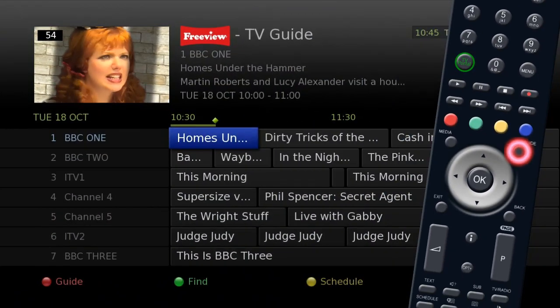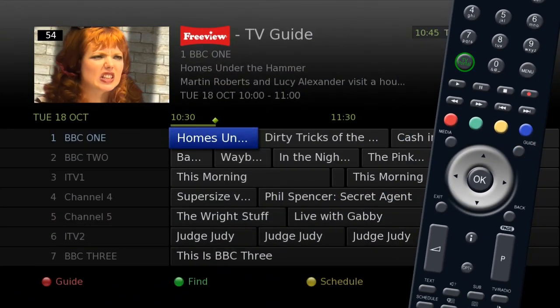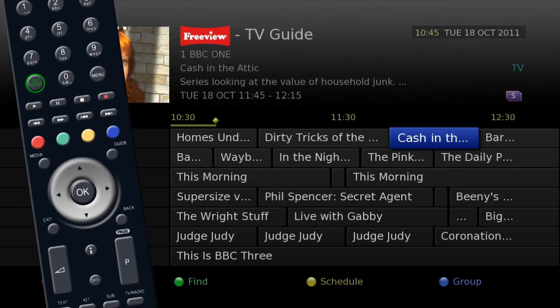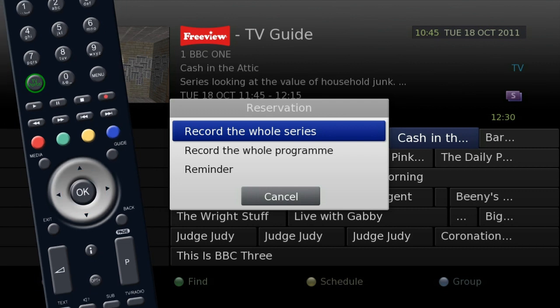Press the guide button on your remote for the electronic program guide. Use the silver navigation key to find the program you wish to record. Press the OK button to set the recording.